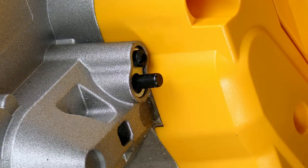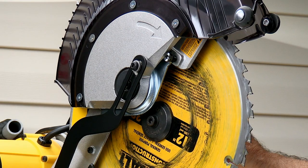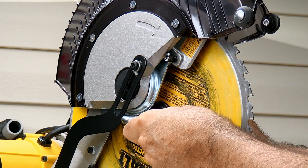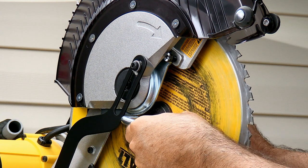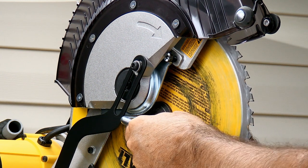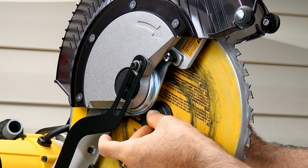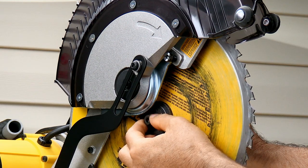Now we can access our blade. On the other side, you're going to want to push in the blade locking button right here. I'm just going to use my blade removal tool for this — the six millimeter Allen side. Now remember, this is a backwards thread, so you're going to want to turn it to the right to loosen. It's not lefty loosey righty tighty — it's righty loose and lefty tighty.